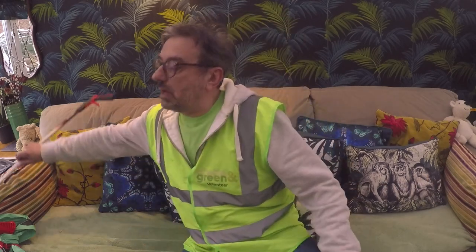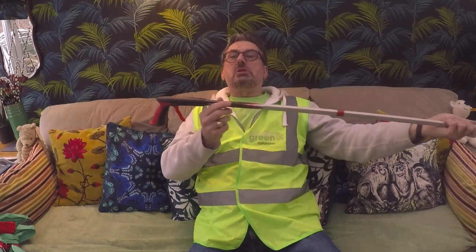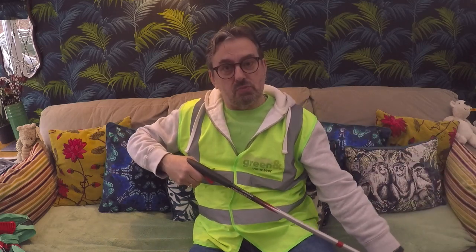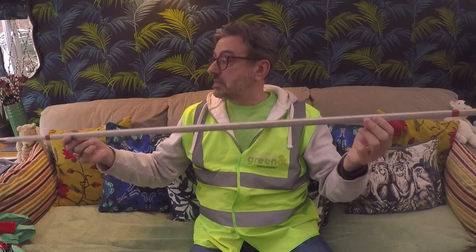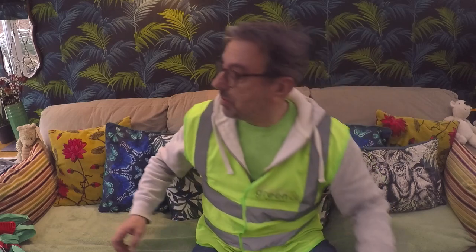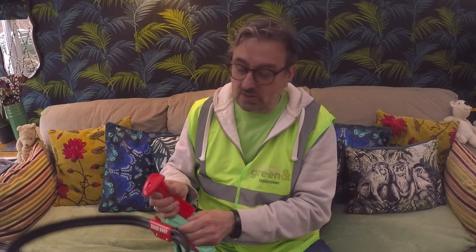Have a look at this — this is an exceptionally long litter picker. It's not something you'd use every day, but it's really useful for reaching deep into bushes or getting stuff by the waterside without having to go too close to the edge or the road. A litter picker like this would probably cost around £30–35, so see if your local authority or litter-picking group will lend or buy you one — you certainly don't want to be spending your own money on that.